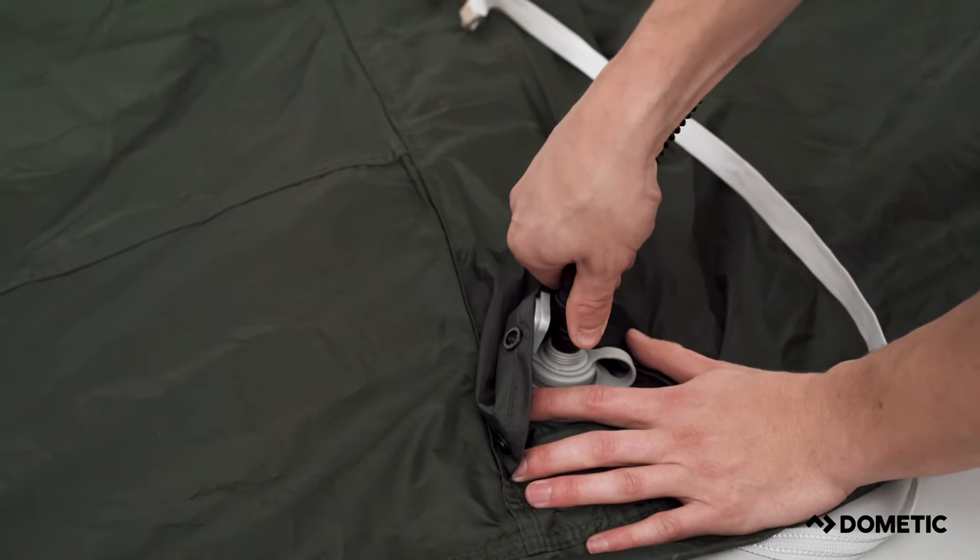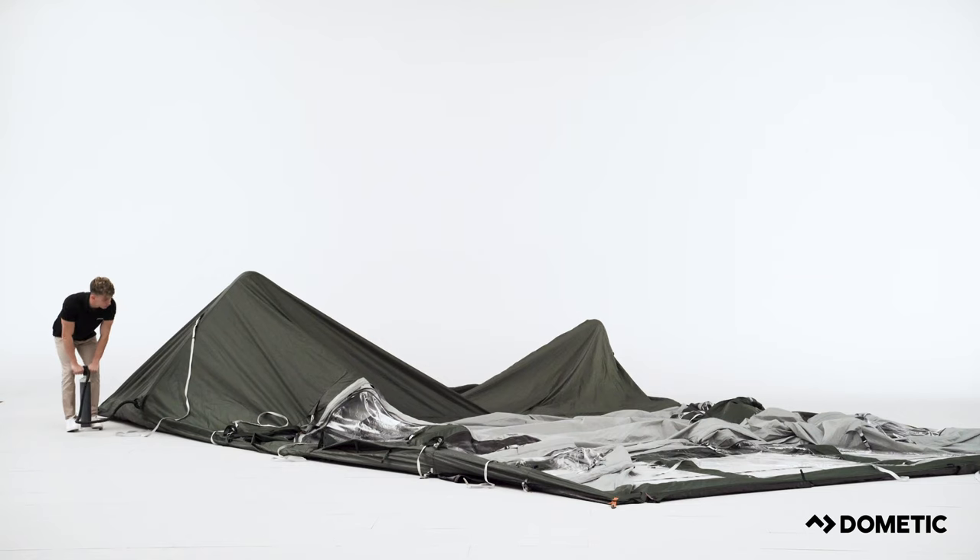Using the hand pump supplied, begin to inflate the airframe. You should begin with inflating each air pole to between 5 and 6 psi.